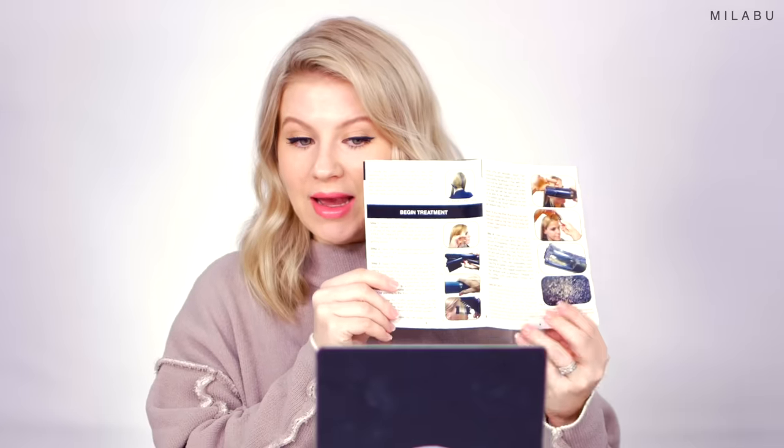It does give you instructions of how to prep the hair and how to use it. This looks very intimidating because it's literally cutting the hair. Some people were saying that it cut chunks of hair, so that kind of worries me. But we're gonna try to work with hair underneath just in case something goes wrong — I don't want the top of the hair to get damaged. So we can hide the bottom of the hair.